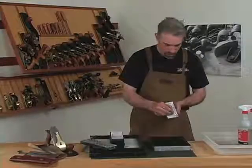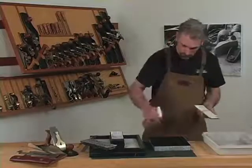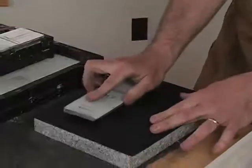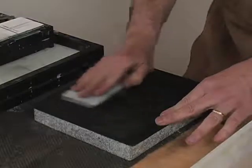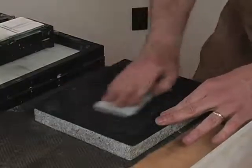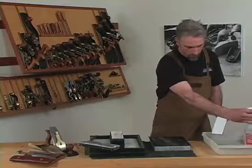By putting a grid on the stone, you'll have an index of when the stone is flat. Even pressure on the stone will ensure that you get even removal of material. When you've gotten rid of the grid, you know the stone is flat.